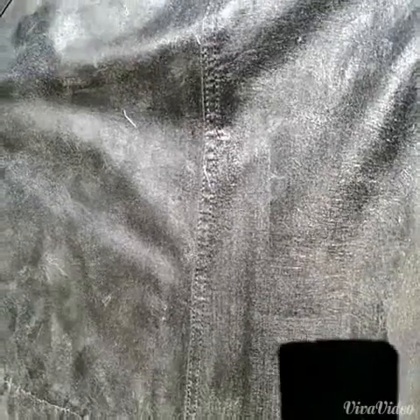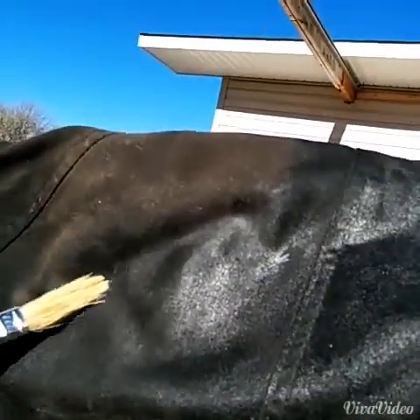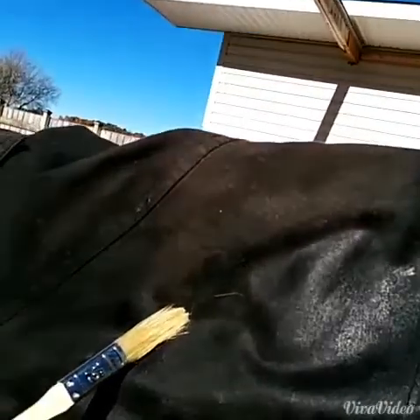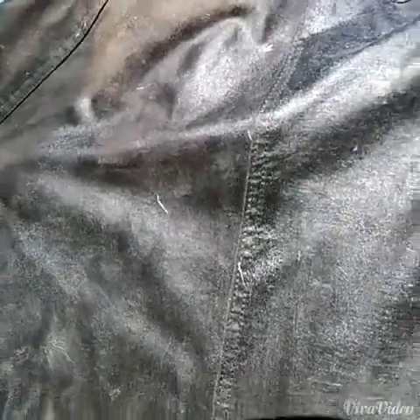I've just finished the back here. You can see the difference between how it looked before — up there you can see the line between where I just finished and where it looks like it's still dry. I'll let you know after the next rain how it works and we'll do a little test in a minute.